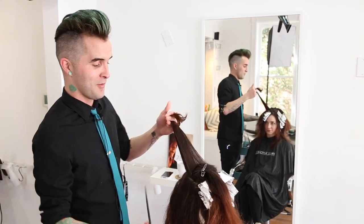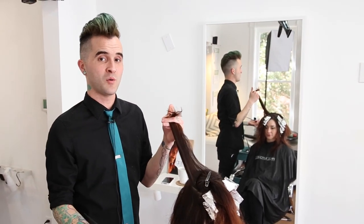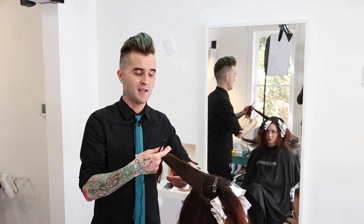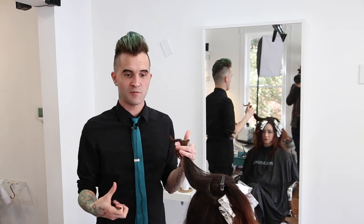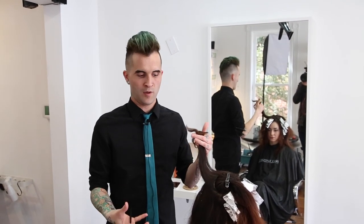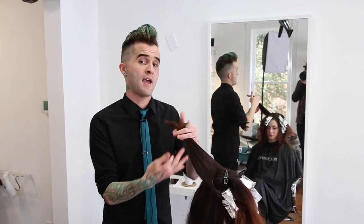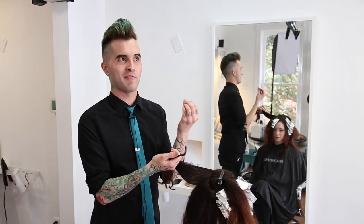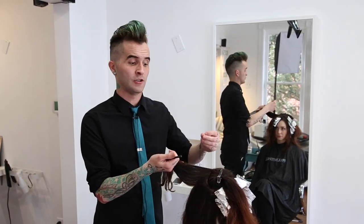Hey guys, Brian Hare here. We got our model Jensen. We're doing a really cool block color technique to set her up for a great haircut. It's one of my favorite techniques on any kind of long hair because it's a great way to showcase really nice layering while working with the round of the head. I call it parentheses because that's the best way to visualize what the block coloring looks like.